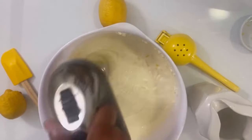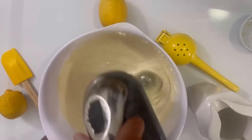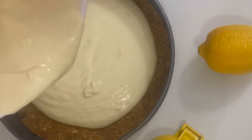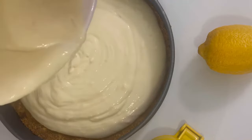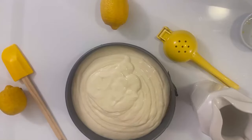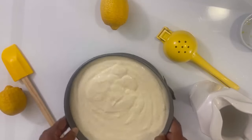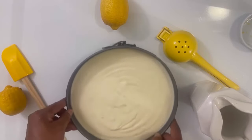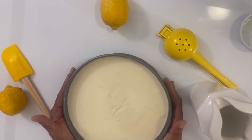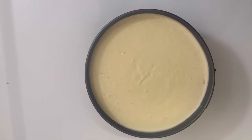This is the perfect Sunday dessert — everybody loves this pie. We're just going to pour that sweet and tart filling into our nine inch springform pan since our crust is ready. Just give it a shake shake shake. This is the easiest pie you will ever make — no bake, buttery tasting crust. Let's put it in the freezer for six hours.